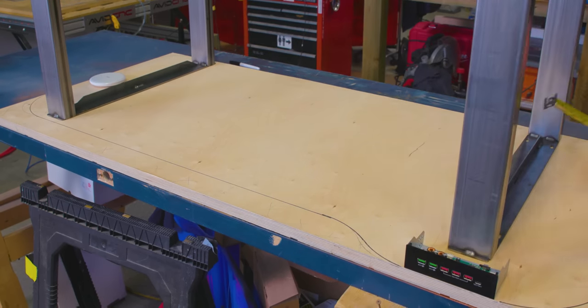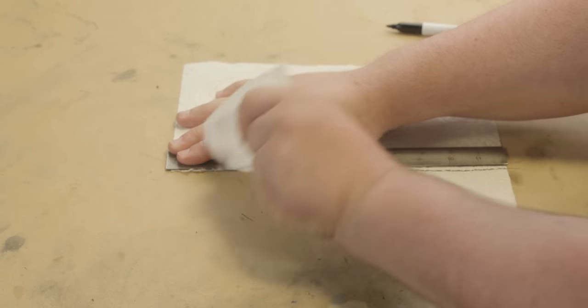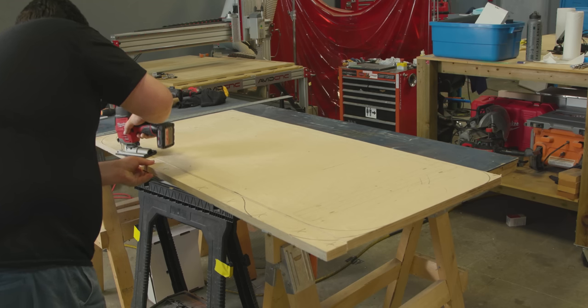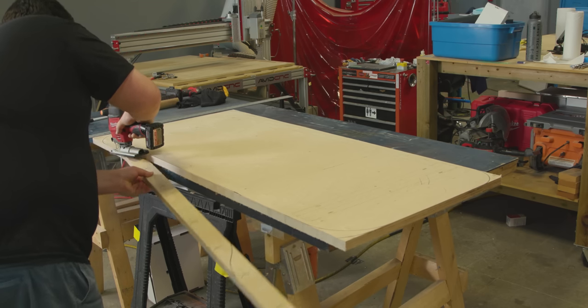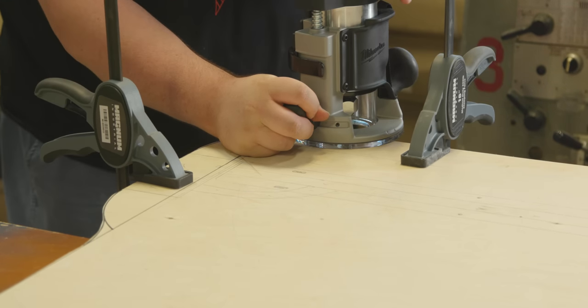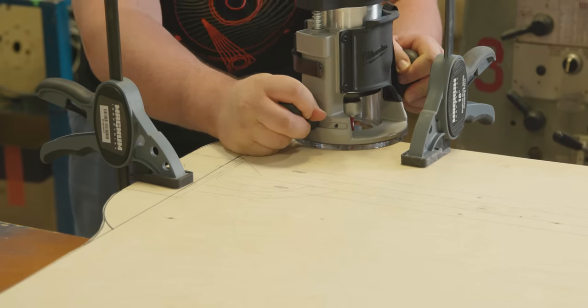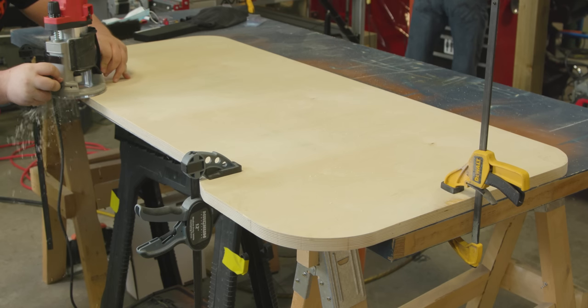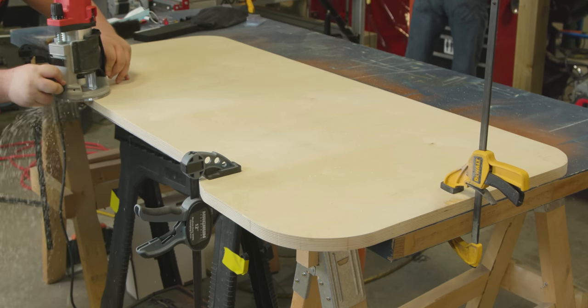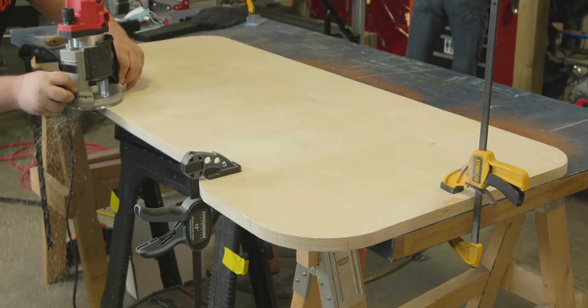A quick tip: mark an X on any areas to be cut — this will make it easier to remember which side of the line you want to stay on and provides a quick reference to what should be cut off. We then used a jigsaw to remove most, but not all, of the material. This was to ensure that when we went back and cut with our handheld router — the cutting kind, not the networking kind — we would be able to get a clean, smooth surface. Using long rulers and some filament spools as guides for our flush trim router bit, we were able to clean up all of the edges of our table to its final shape.